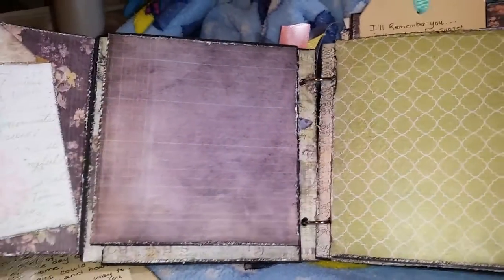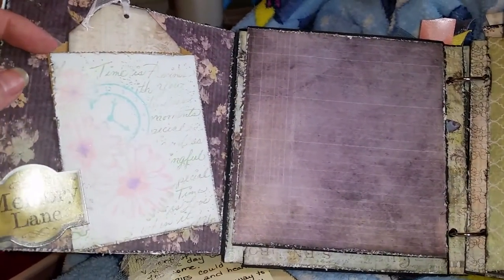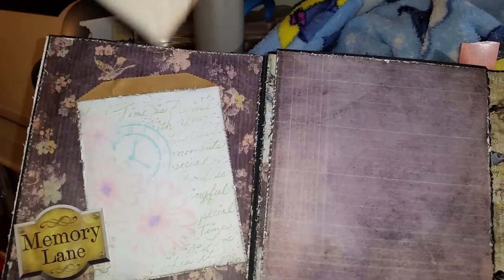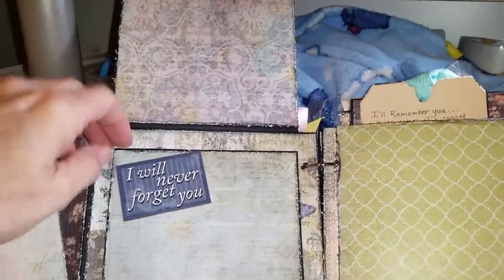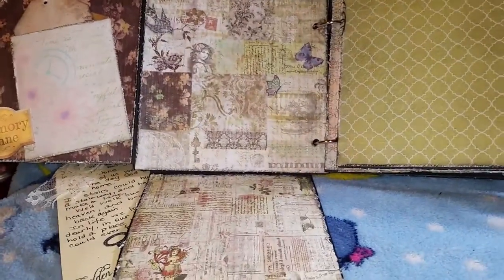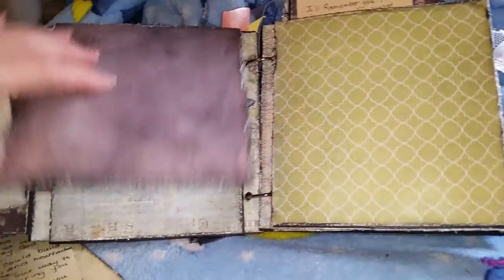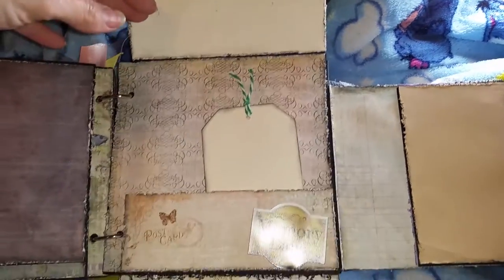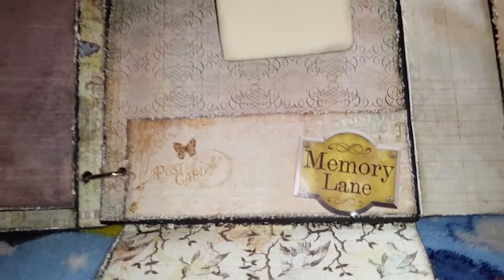This opens up and I've got a little bag there that I also used that stamp on, but I just stamped it with some ink, and it holds a tag. That will flip up and this flips down. Then on the second page, that flips up, that flips out, and that flips down. You've got another pocket here that holds a tag.